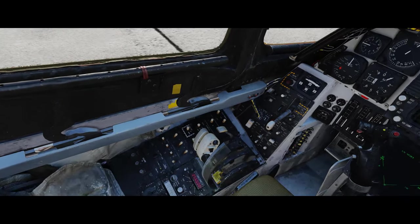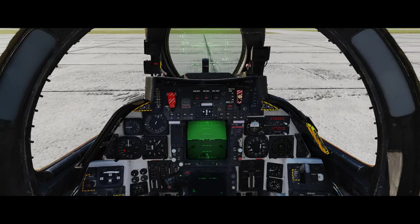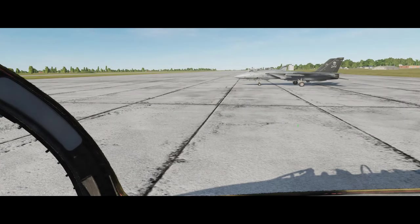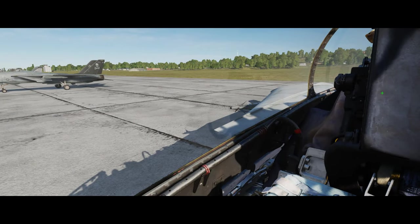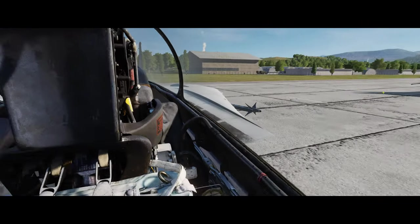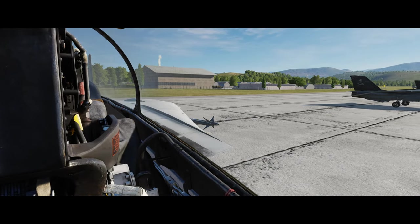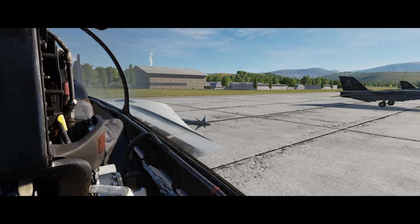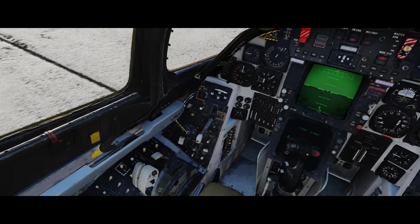I can hear Jester still running checks in the background - that's the cue I was looking for. At this point, if we were on the carrier we would leave our wings in the oversweep position. We can see we have authority over the rear ailerons, and we know our hydraulics are up and running.